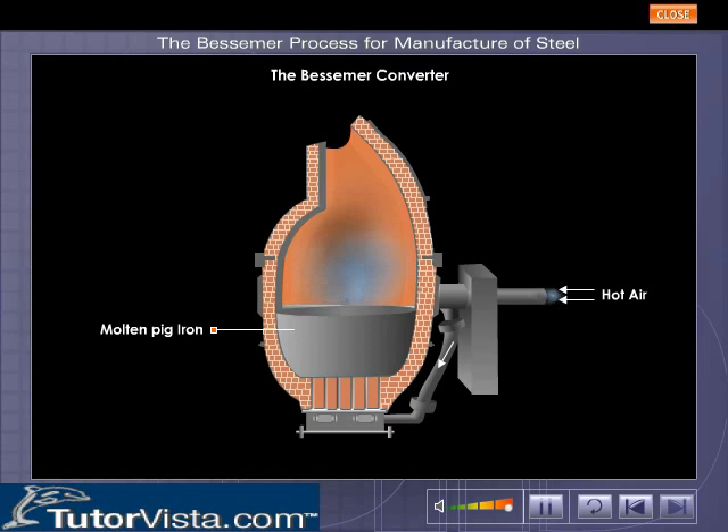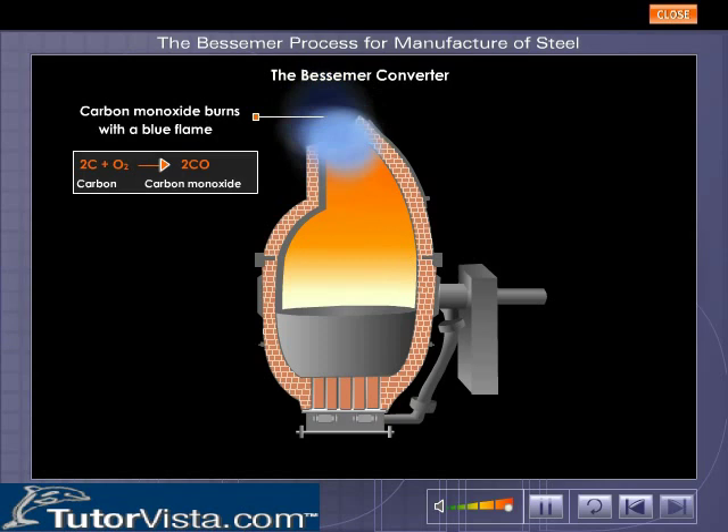Carbon is oxidized to carbon monoxide, which burns with a blue flame at the mouth of the converter. The oxides of manganese and silicon react with each other to form a slag.